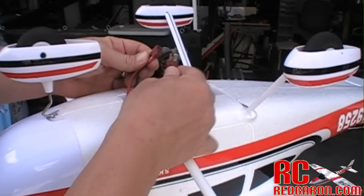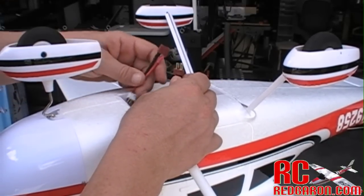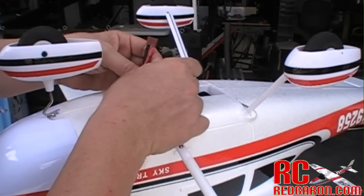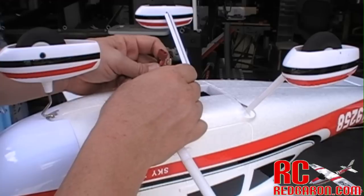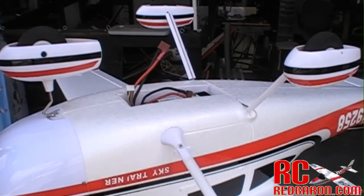Before I connect my battery — and this goes for any RC plane, helicopter, boat, car, whatever it is, remote control — make sure you always turn your transmitter on first and make sure it's the last thing that goes off. So before I plug this in, I'm going to turn my transmitter on. Not only that, but I'm going to make sure that my antenna is at least halfway extended. This will cut down any interference.